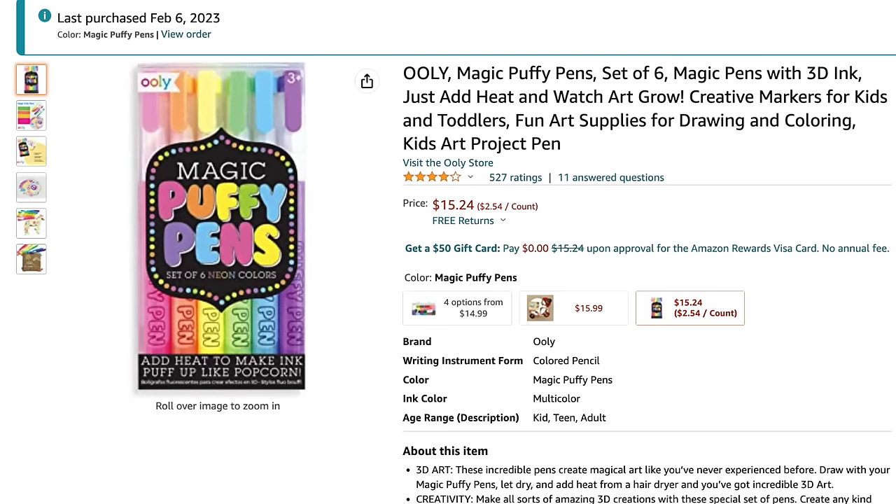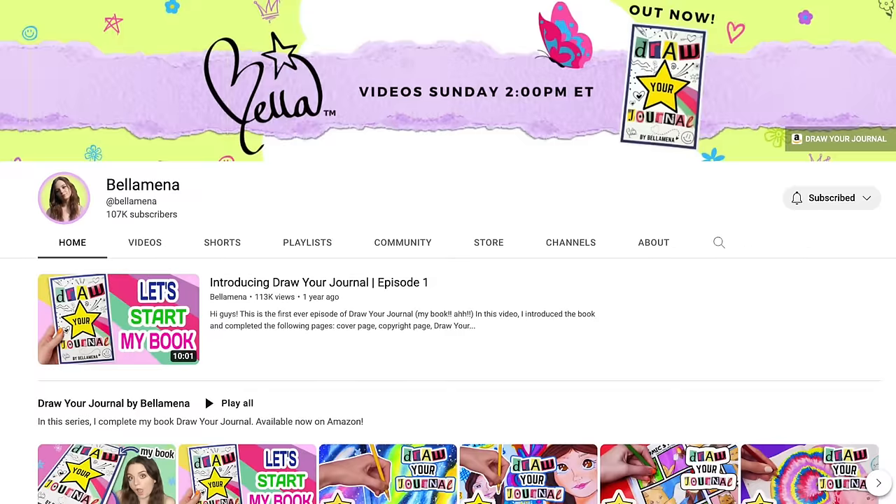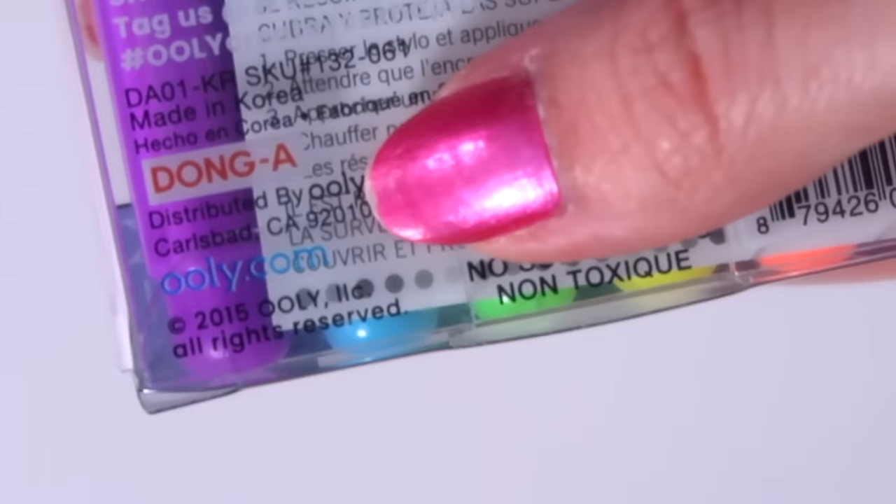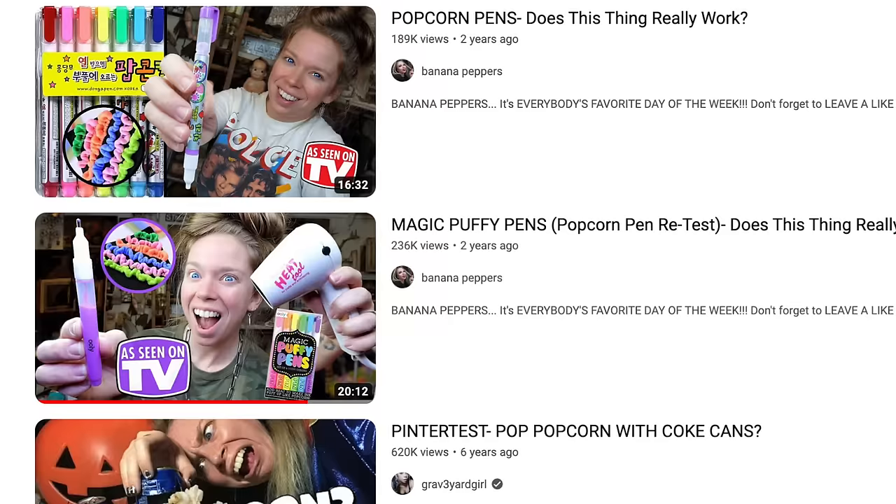I purchased this set from Amazon. I'll leave a link below if you want to get your own pack to try. The very first time I saw these was actually just a few weeks ago when Bellamina posted a video about them. So thank you Marissa for the fun idea. I don't know how we're just learning about these now — they are copyright 2015. Bunny from Graveyard Girl tested the same pens as well as another brand.